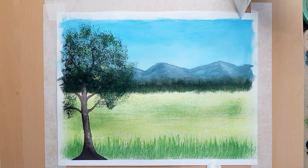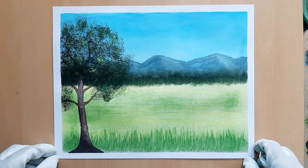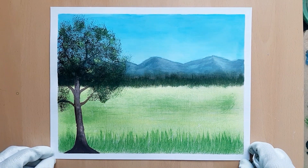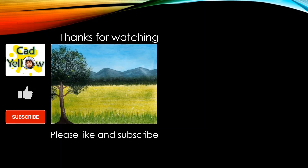And with that, we have completed this simple landscape painting. I really hope you will try to create this and that you will find it easy. Let me know your feedback in the comments section below, and have a good day — stay safe.